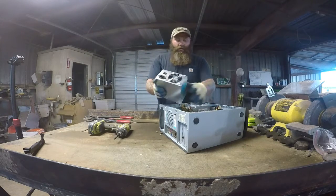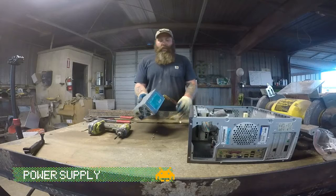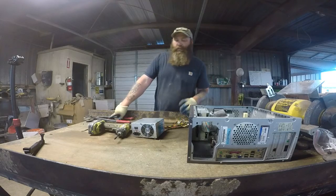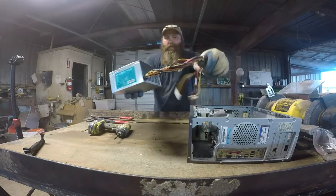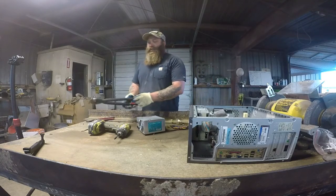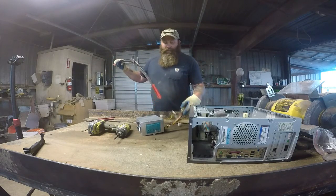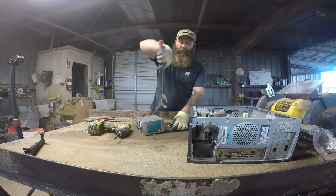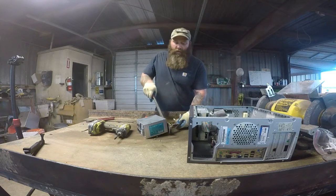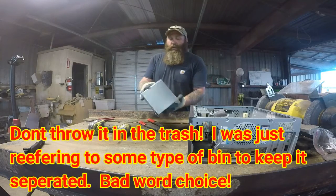So this is the power supply. Everything in here is going to be worth money. Now when it comes to the power supply, a lot of scrap companies, e-scrap, will buy power supplies with the wire and the insulated copper wire or without it. It depends on where you take your stuff — whether or not you should cut it off — because they pay more with the wire. But we sell insulated wires separately and get more money selling it to someone who buys insulated wire versus an e-scrap buyer. So I just take these, put them up, throw that in a trash can or your pile of insulated wire. Then you have the power supply.